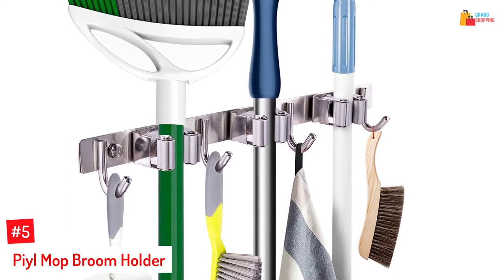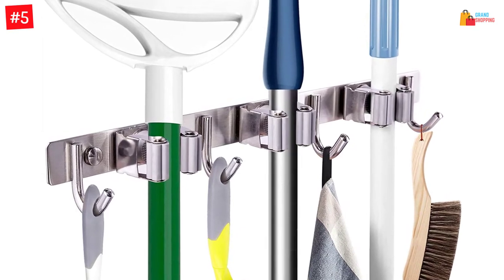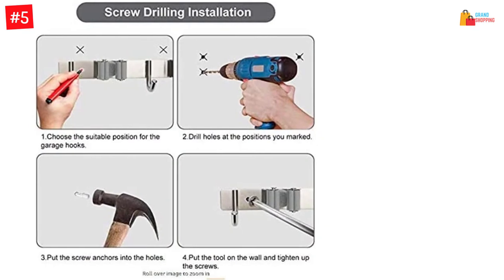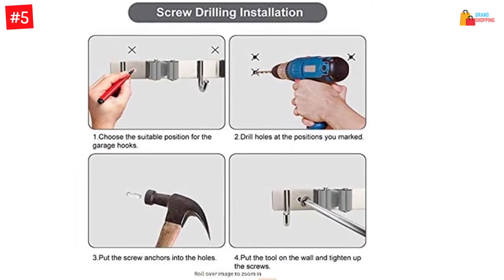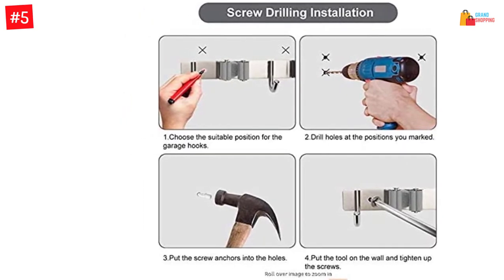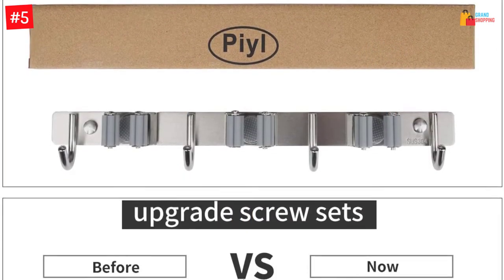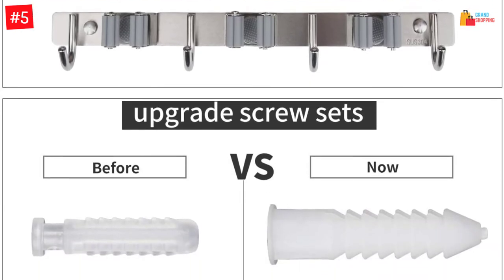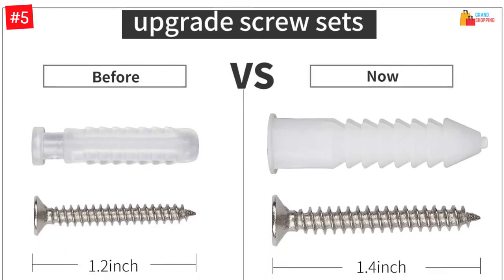Number 5: PL Mop Broom Holder. The corrosion-resistant stainless steel construction prolongs the lifespan of this hanger. From wet to outdoor locations, this holder is suitable for every place. This broom holder wall mount serves as a multi-purpose wall-mounted rack. This holder consists of four hooks and three slots, and the four mounting holes let you secure this rack against walls.